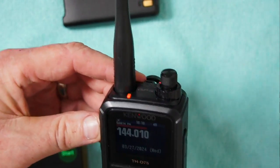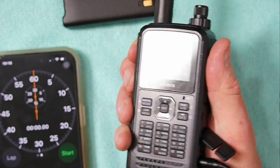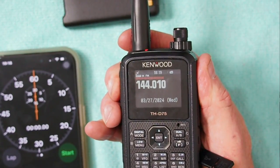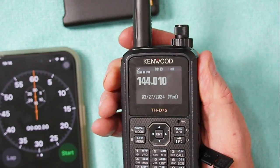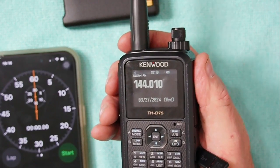But you can run the radio with no battery on 13.8 volts at least 2 amps. You can even charge it at the same time. I just wanted to show you that you can do that.